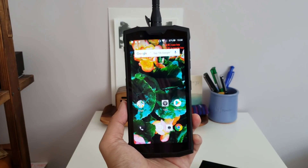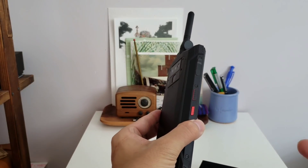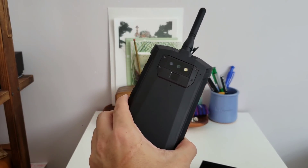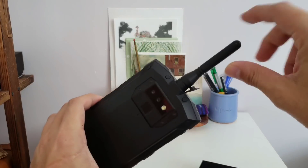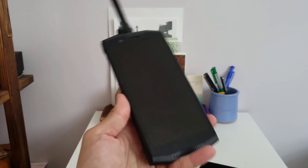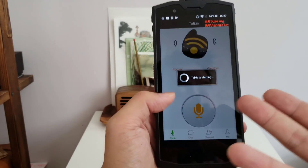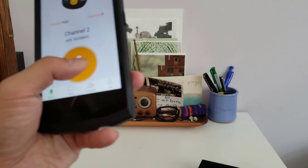Hey everybody, you're looking at the Doogee S80 — yet another bulky big-battery rugged phone out of Doogee, the phone maker out of southern China that pumps out a lot of phones. You'll notice right off the bat this antenna sticking out, because this phone has walkie-talkie capabilities. It's Doogee's first phone to have walkie-talkie capability — there's an app, you find a frequency channel and speak into it.